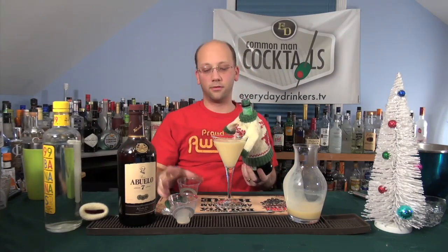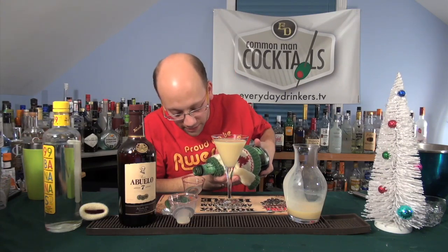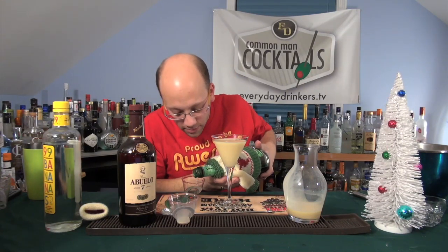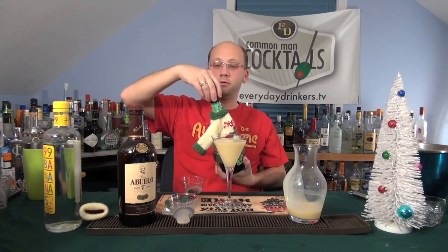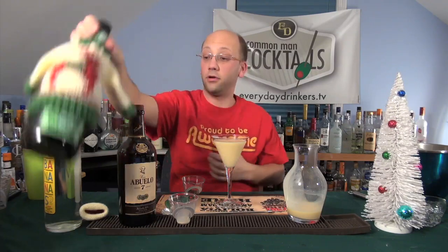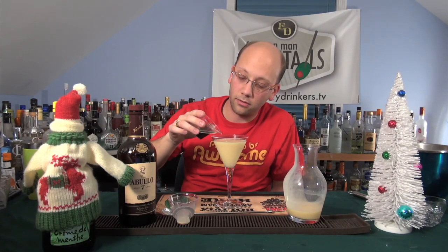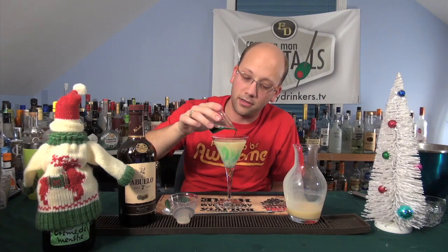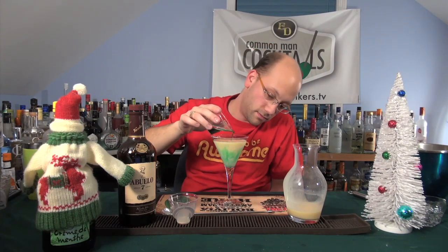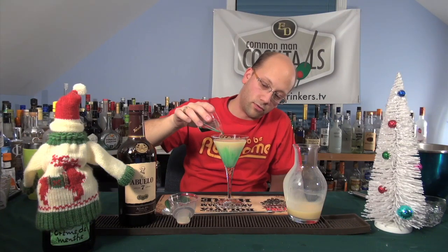We're using DeCuiper creme de menthe. I don't have a one-third measure, so I'm going to slow-pour that. Don't get on my shirt. And he said swirl it around, so I will swirl it around. It won't sit on top — but it's super cool looking.